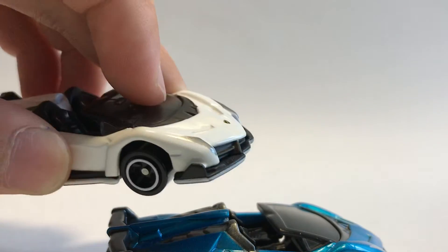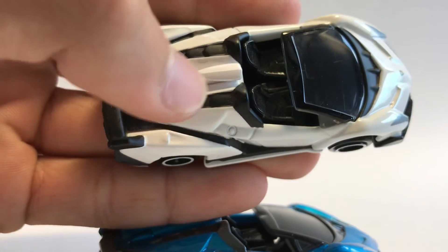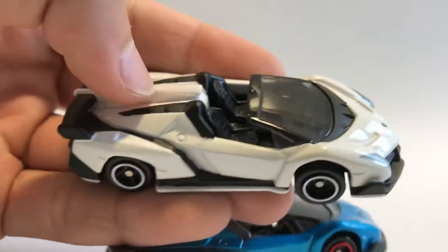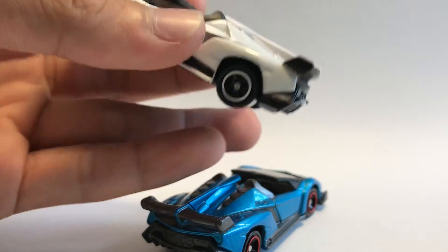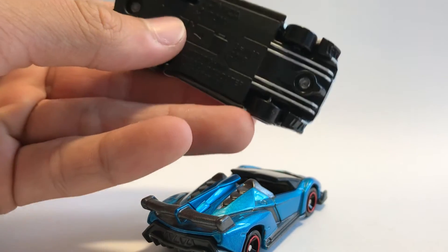For the white Veneno Roadster, we have a black front bumper, a black little grill, and black side elements — forgot what you call them — and a black spoiler. There's a white dividing part in the middle which is die-cast. Completely white all the way around, except for another black stripe which is part of the base.